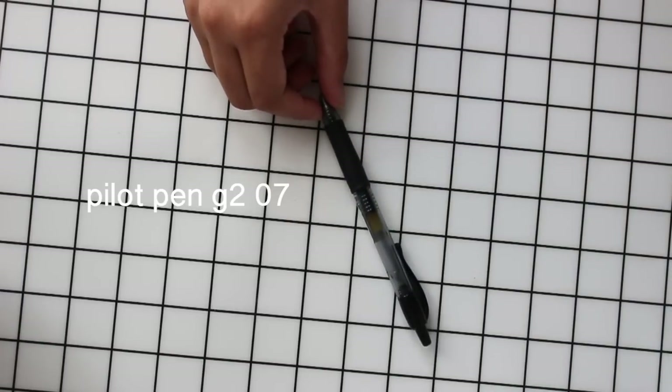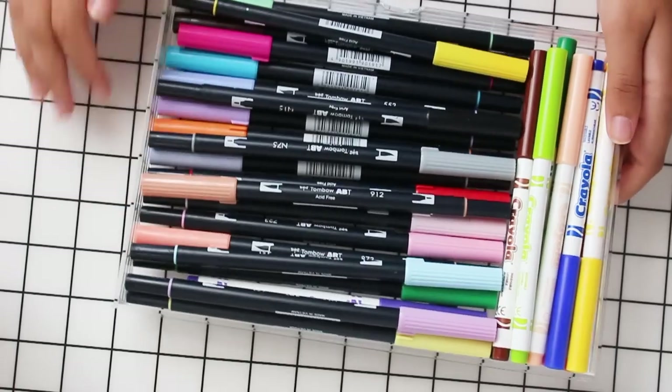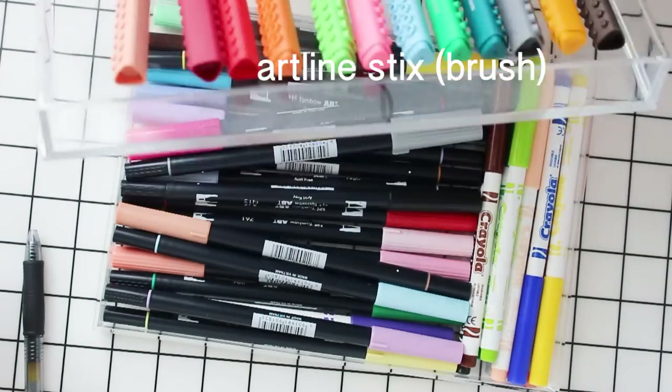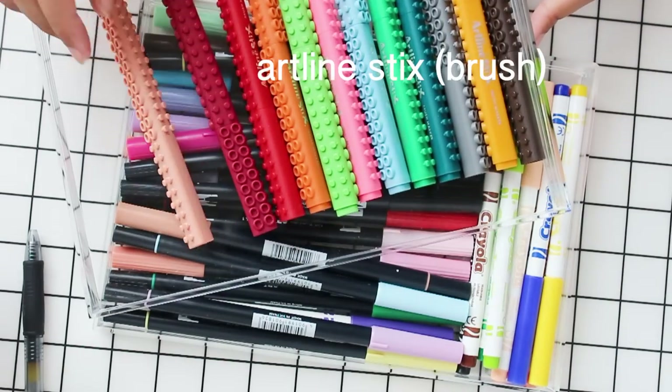After picking out my flashcards I get my go-to stationery, which is usually the Pilot Pen G207 and then a couple of Tombows or Artline Sticks depending on what subject I'm doing the flashcards for.